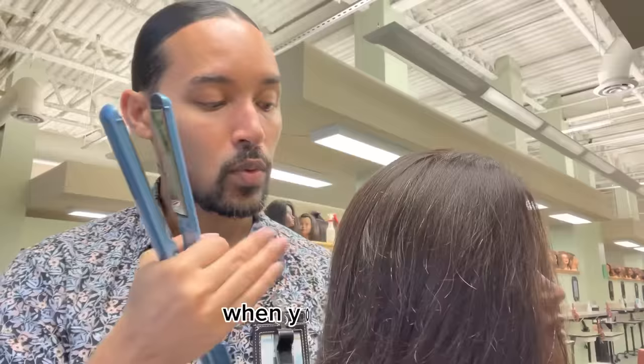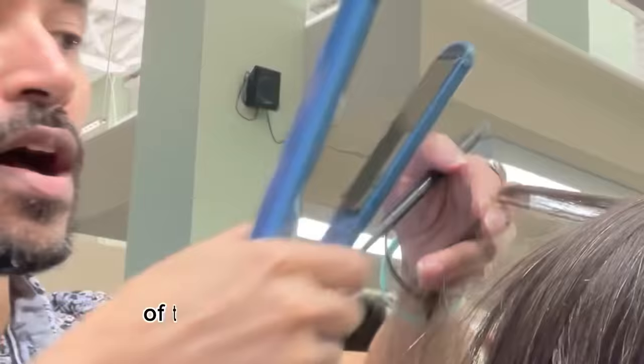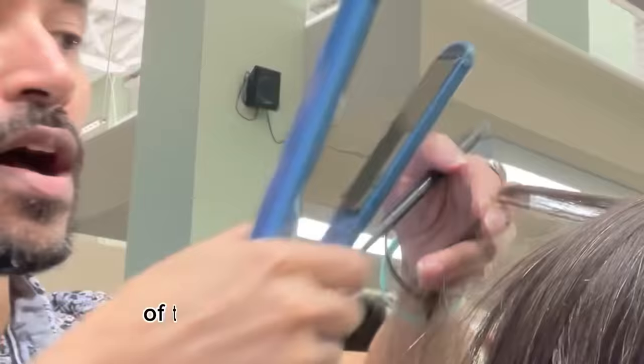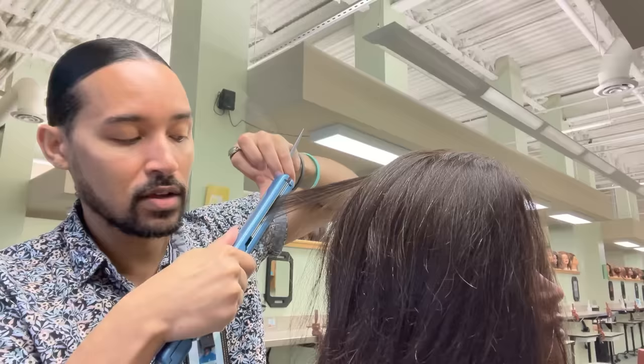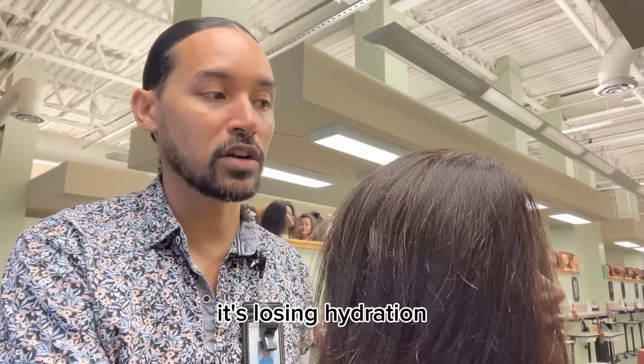When you see that — there's no product on there and my iron is not excessively hot — there's not just the risk of burning your hair by flat ironing it or applying heat every single day. Each time that I pass a hot tool over that hair I am causing some evaporation of the hydration that's in that hair to come off. This is essentially steam that is coming up off of that hair.